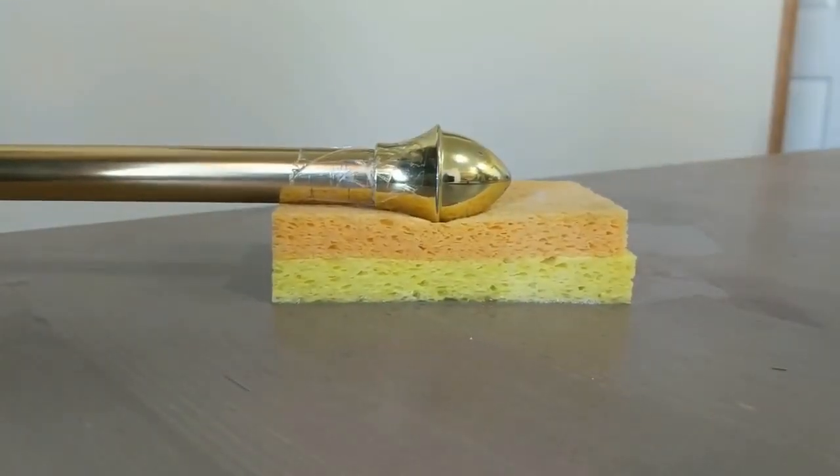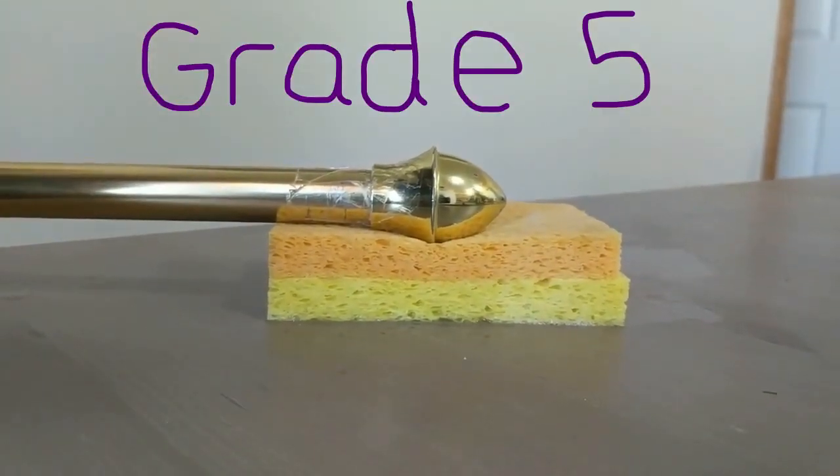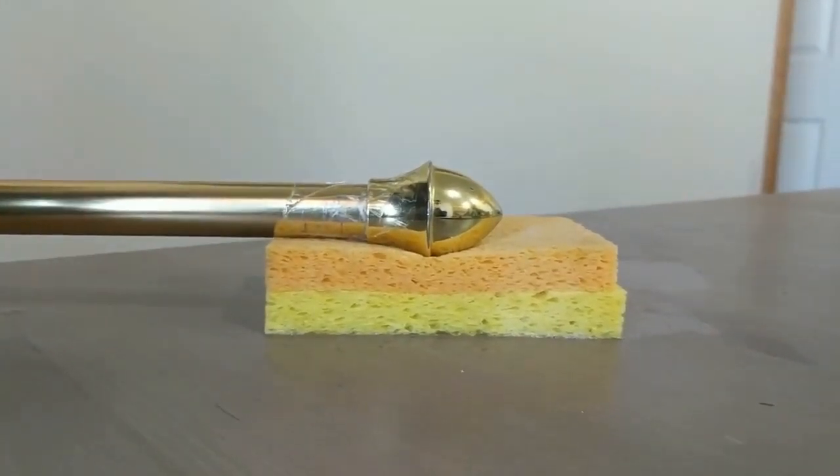Grade 5: specific manipulation through the barrier, high velocity, low amplitude thrust.